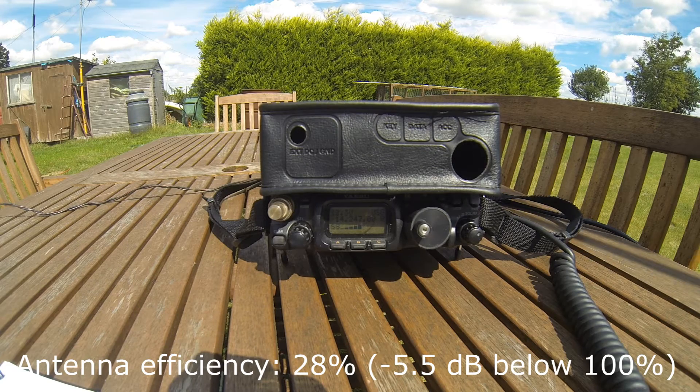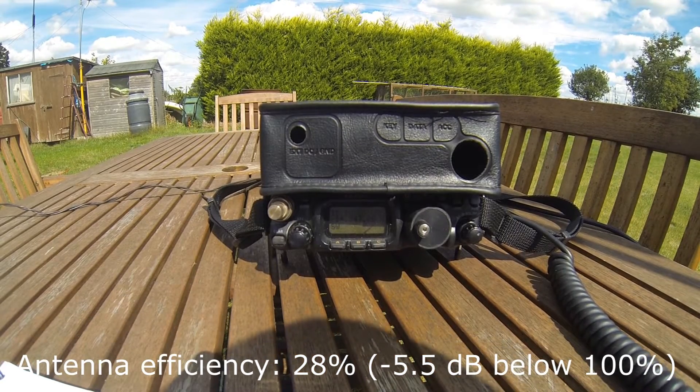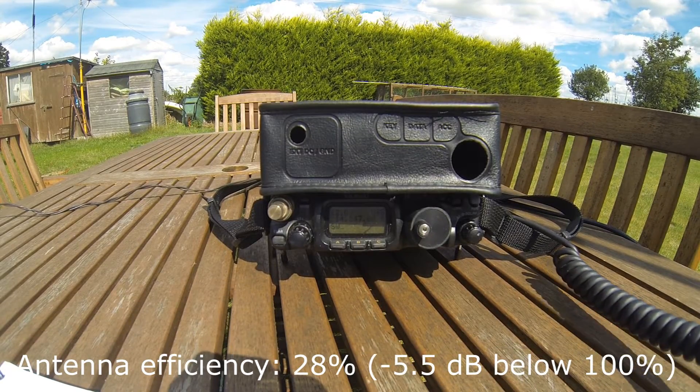M0VST, QRP, Sierra 51, Zolo Zolo. Good afternoon, bye bye Mark. Thanks very much for the contact and good luck, bye bye. Mike 0 Victor Sierra Tango, QRP.